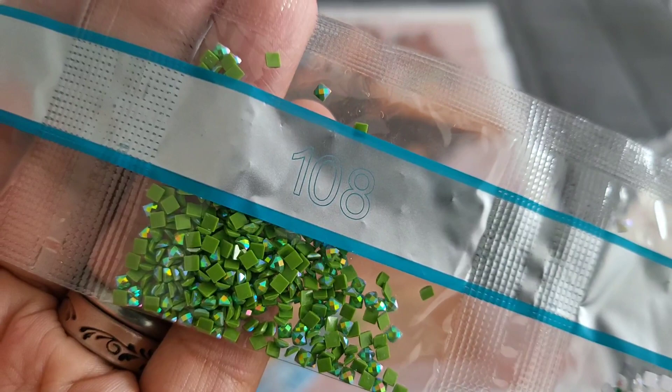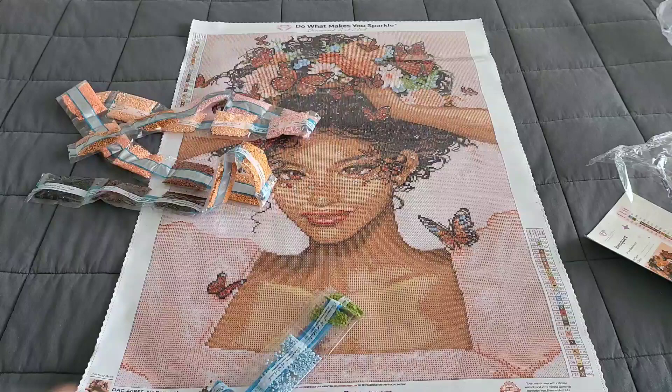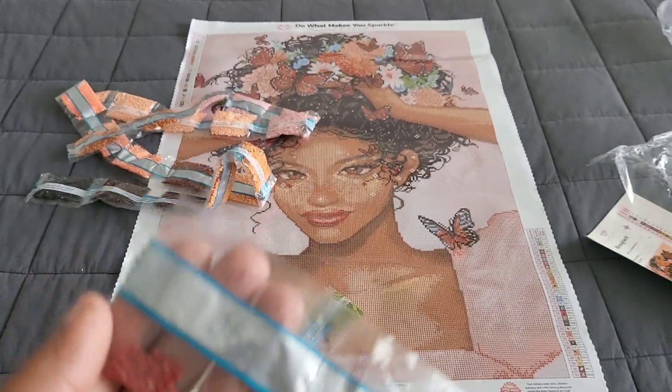Look at her eyes — they're gorgeous! I can't get over this kit. 141 AB alert, and 108 is our second AB — so we have 141 and 108. And then AB alert: 775 and 101 — a light blue, like a fleece blue — for our third AB. Let's keep going: 317, 937, 33, 55.